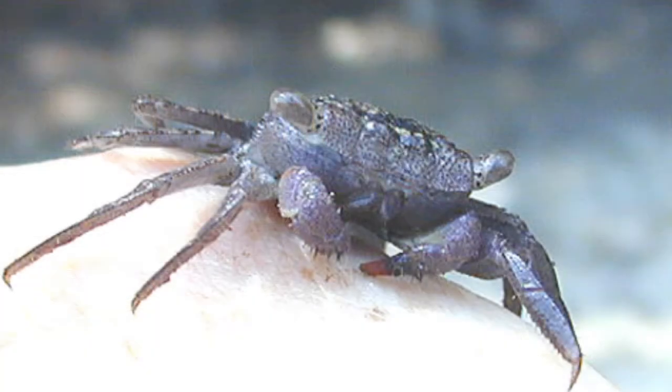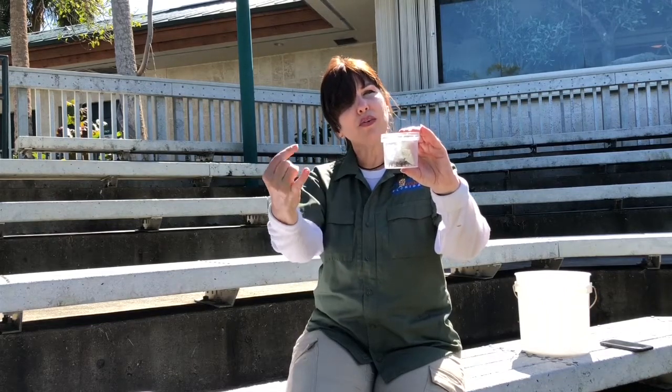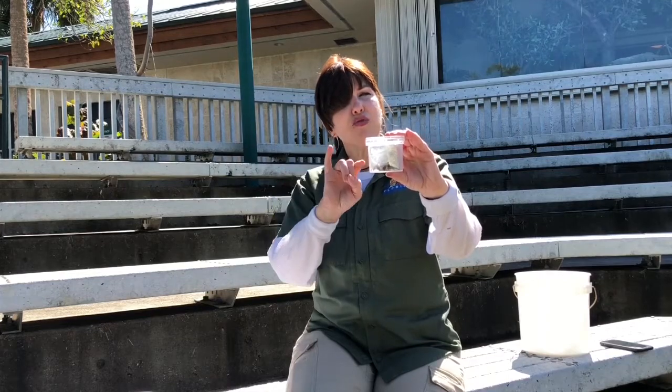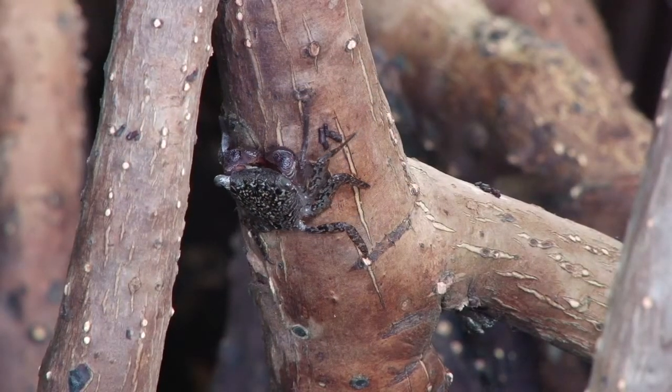If you look at his eyes, they're very different from most crabs. Most crabs have their eyes up on stalks up high, but this crab has his eyes along the side — almost like a frog — because he is always looking around the tree branch. He's always going from one side of the tree branch to the other, so he wants to see from one side to the other.